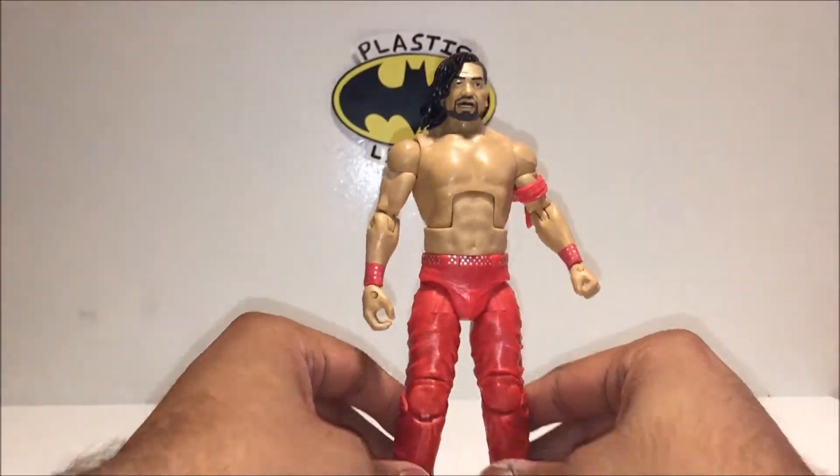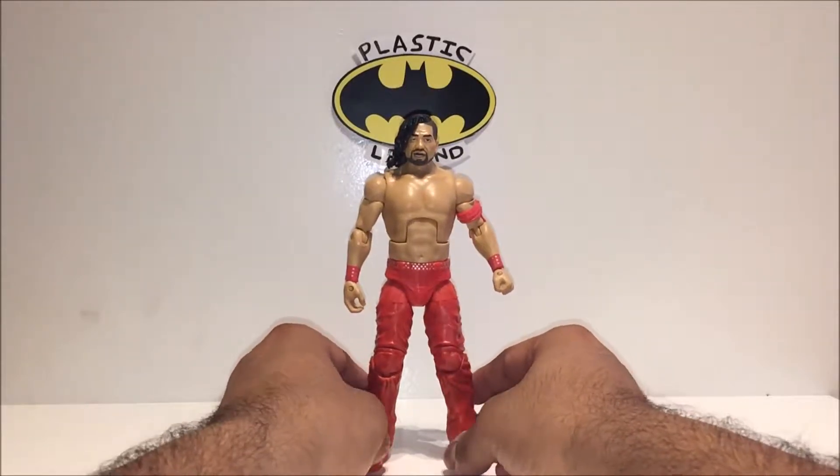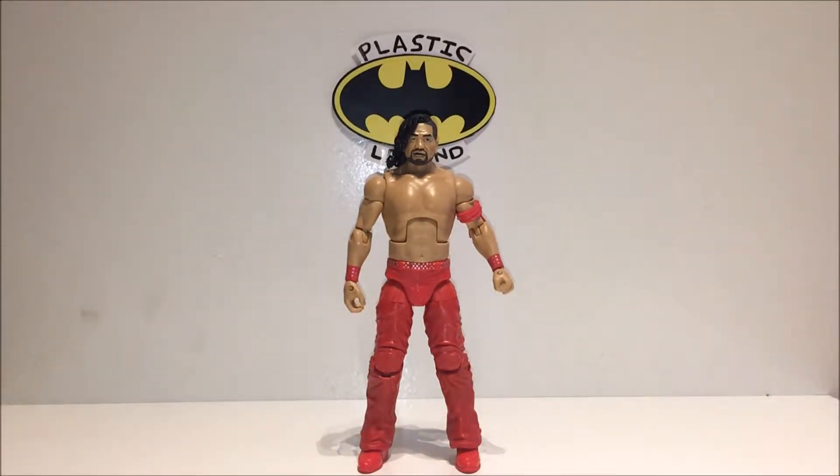Overall it's a really nice figure — you can get it at Smyths for about £25. You've just got to love Shinsuke Nakamura; there's just something awesome about him. For a first Elite figure it does him decent justice. I reckon with the next face sculpt they'll absolutely nail it, because this one is about 50% of the way there — one side looks a little funny but it's all a matter of perspective. Thanks for watching, hope you enjoyed the review, stay tuned!